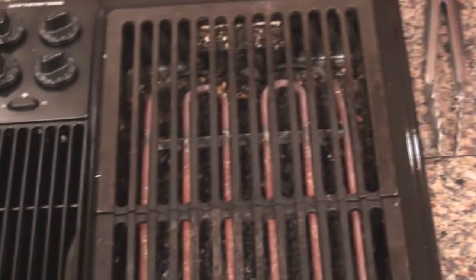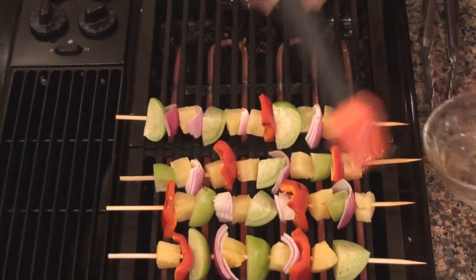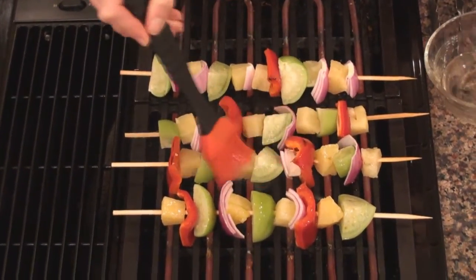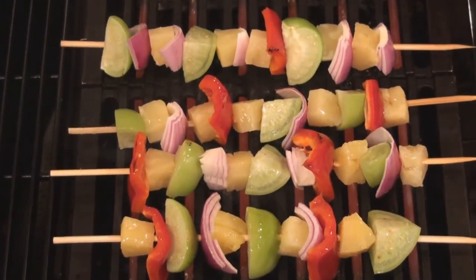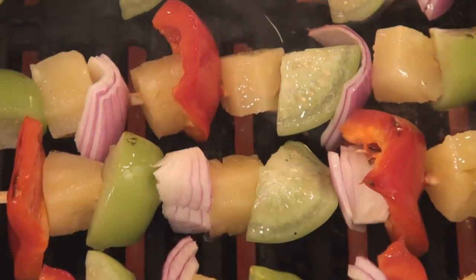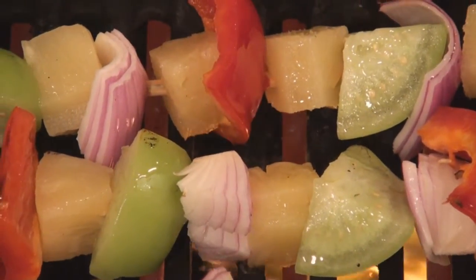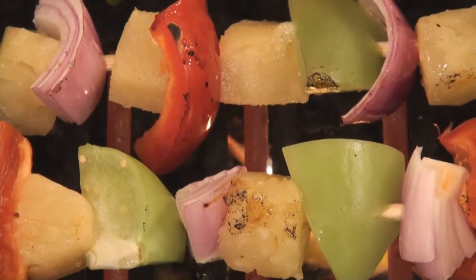Four gorgeous skewers — I just love the way the colors play off each other. I'm going to brush them with just a little bit of olive oil to make sure they don't dry out while they're roasting. Keep the heat at a medium high — not cranked all the way up, but not turned all the way down either. Give them a little rotation and make sure you brush the other sides as well.